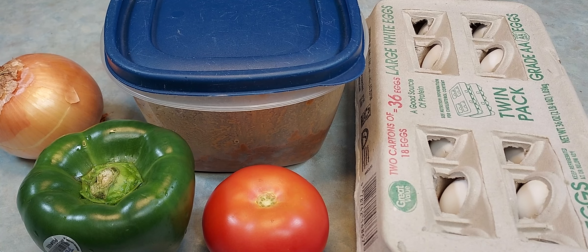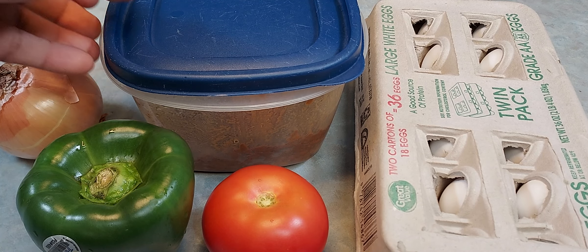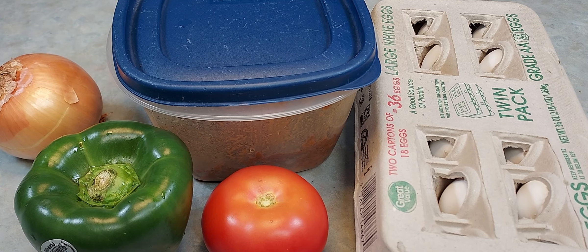Hey, what's up everybody, good morning! Tony the Coraline coming to make another video. So this is what I'm doing this morning — we just happen to have some leftover taco meat from the other day, so I'll be making a taco omelette. Stay tuned, it's gonna turn out good.